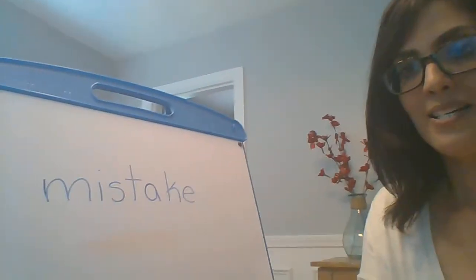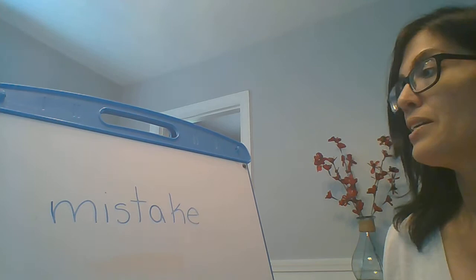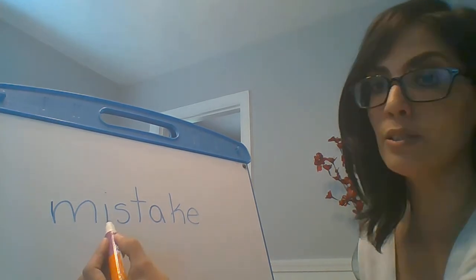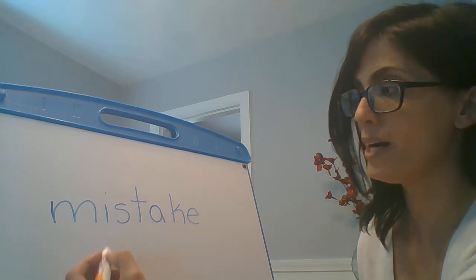Okay, you're getting really good at this. Nice job. So yesterday we practiced breaking words with a vowel, consonant, consonant, vowel pattern into syllables. So we're going to practice that again today. So here I have a word. It's written on my board. And I can notice right away that I have a vowel, consonant, consonant, vowel. So watch.